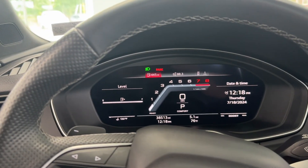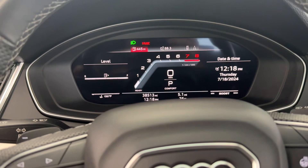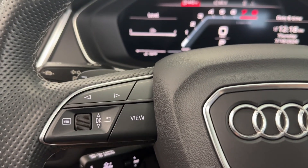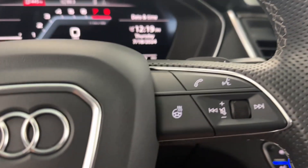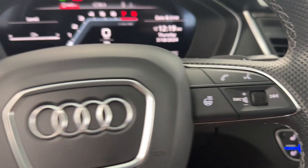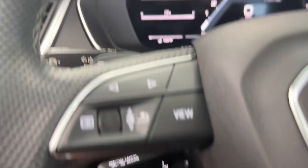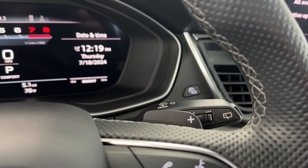Upon startup, you will notice a nice crisp and clear display with the graphics here. Your steering wheel has a lot of features — you will have some sport shifters in the back, and buttons for your center controls. You can display all kinds of information, and to the right some more for your media. The steering wheel is heated. You have your cruise control, turn signal indicators to the left, and wiper controls to your right.